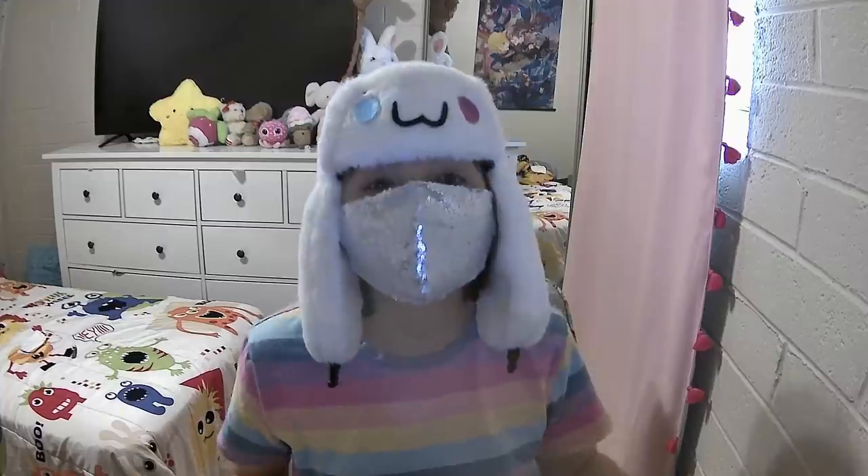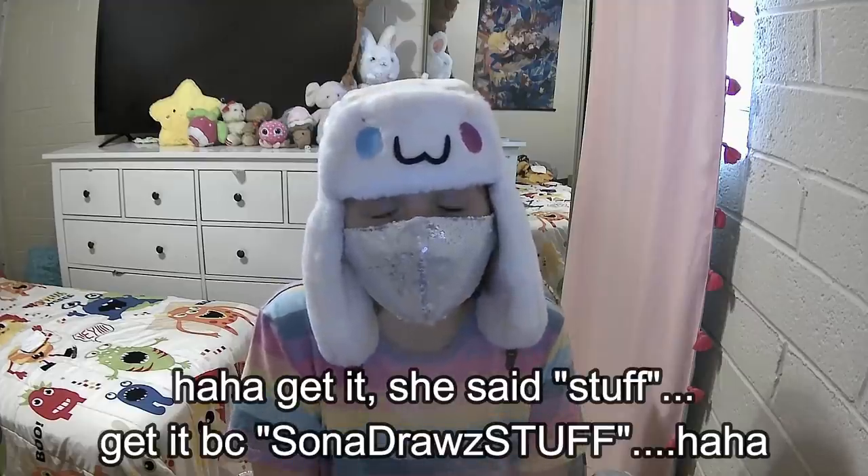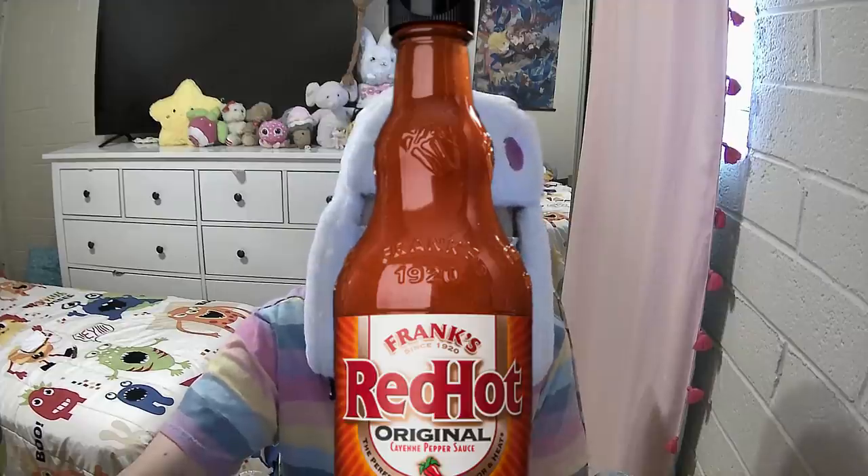I live in Arizona. Today's video is very different from usual because we're doing a challenge video. Basically in this video, we're going to do an art challenge with hot sauce. I'm going to draw just anything I want to, and every five minutes I have to take a shot of hot sauce with no drinks whatsoever. Just complete pain.